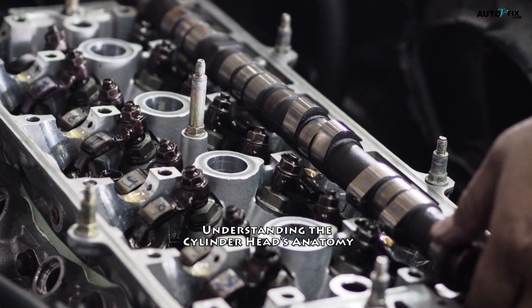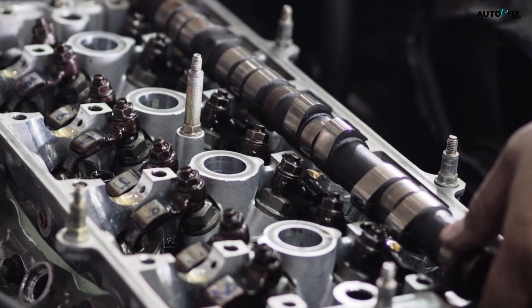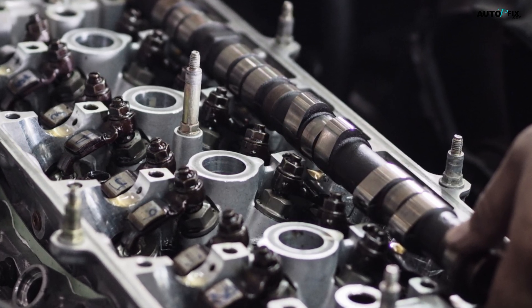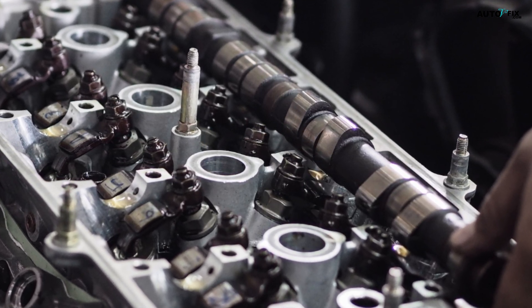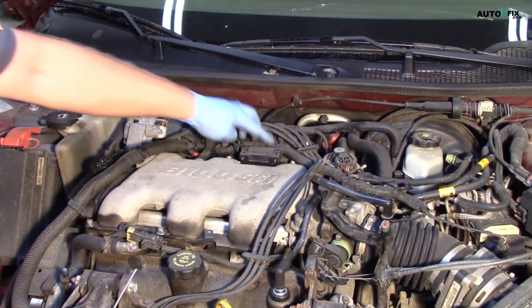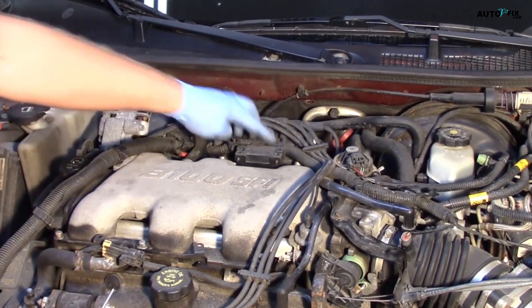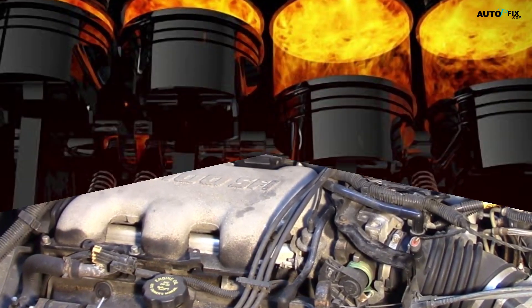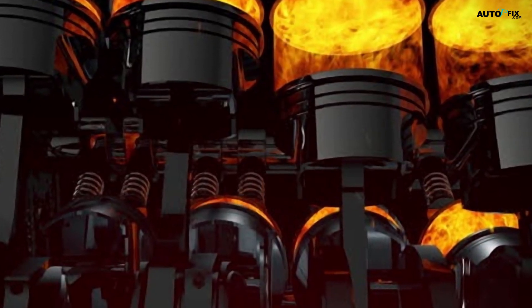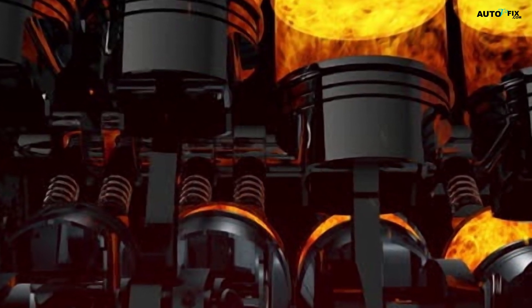Understanding the Cylinder Head's Anatomy. Before we dive into the repair and welding process, it's essential to understand the anatomy of a cylinder head. The cylinder head is a crucial component of an engine, housing the valves, spark plugs, and other essential parts. It plays a vital role in the combustion process, sealing the cylinders and directing the flow of air and fuel mixture.